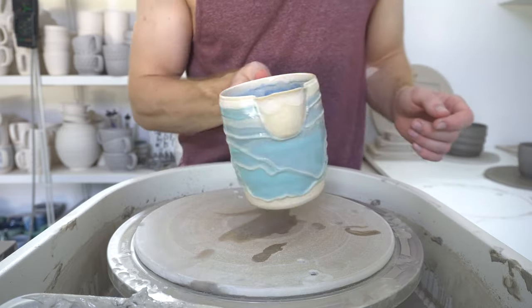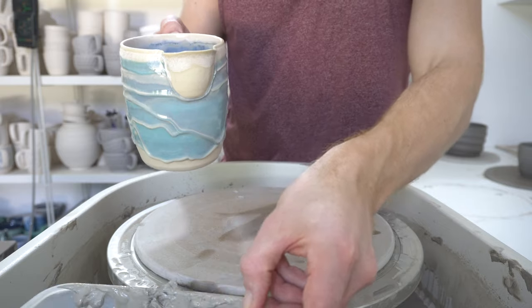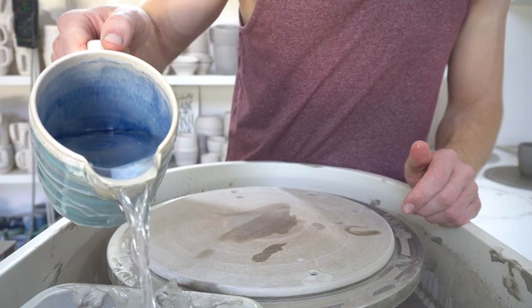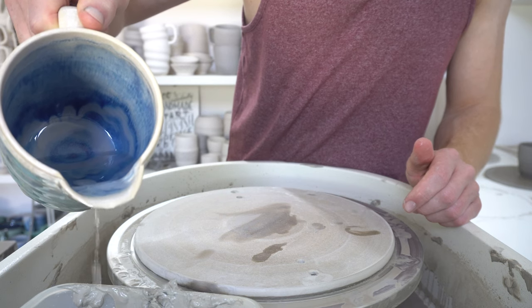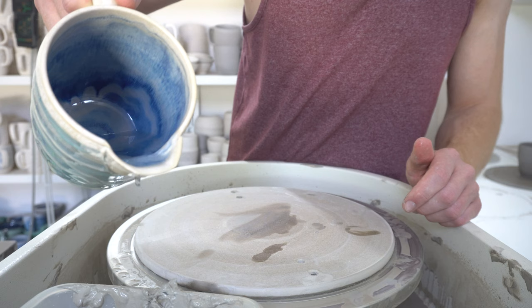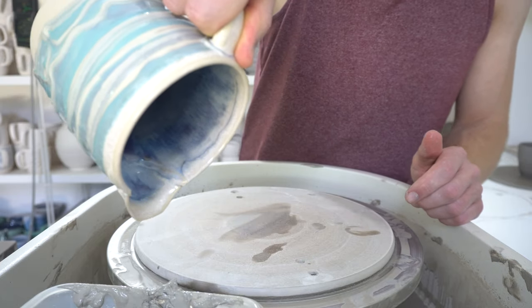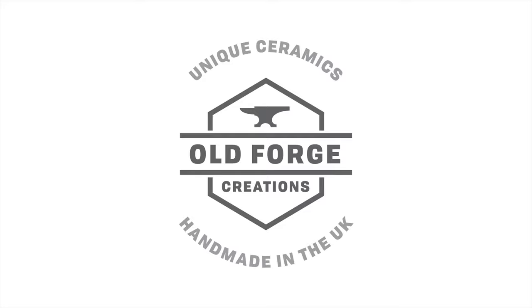Just a quick video to show how the finished jug pours. It's not the best spout I've ever made, but it does work. It does dribble around a bit — it's a mess but it's fine.